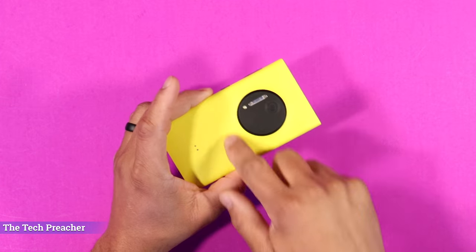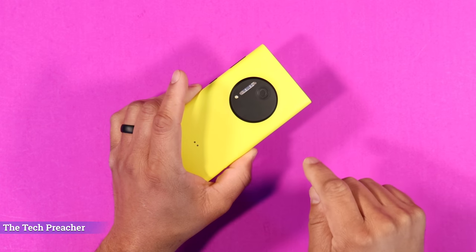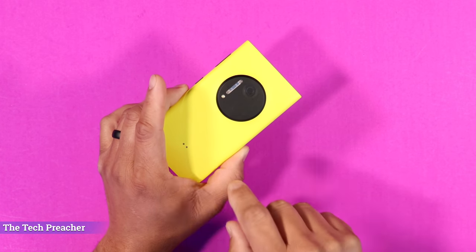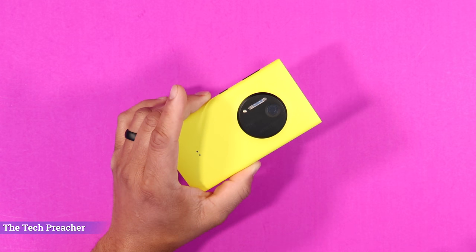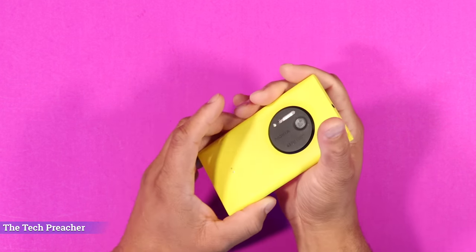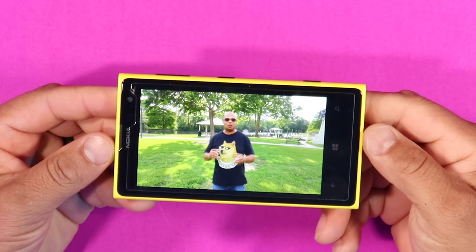The tile interface and everything about Windows Phone had a beautiful design — this was like no other. When this phone came out back in 2013, people criticized the huge camera bump on the back, but now in 2021 we're seeing the same type of designs that Nokia had done way back then. This is one of the best, cleanest-looking devices I've had.